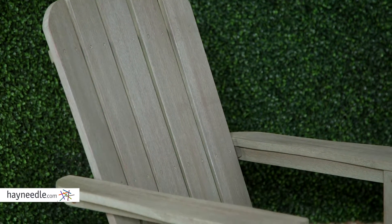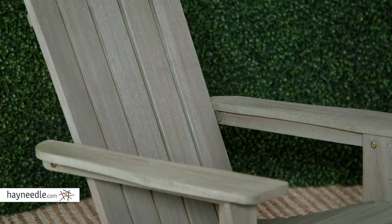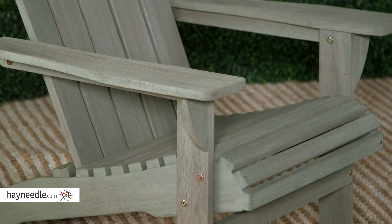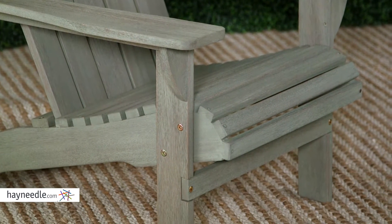It's carefully crafted from eco-friendly and durable eucalyptus wood. Eucalyptus wood is sustainable but strong and weather resistant, making it perfect to be enjoyed outdoors while making a positive impact on the environment.